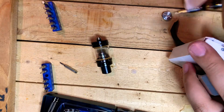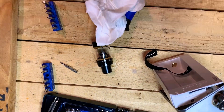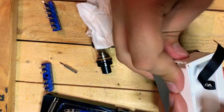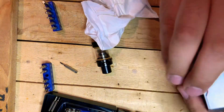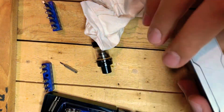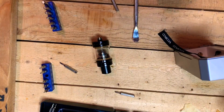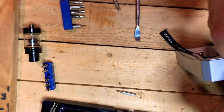This is me putting the mod back together — everything is the reverse of taking it apart. The hardest part was getting that button to sit in the correct place. There's only one way you can put the button in and you have to make sure that the rubber piece is on that button, otherwise you will not be able to push the button and use the mod anymore.